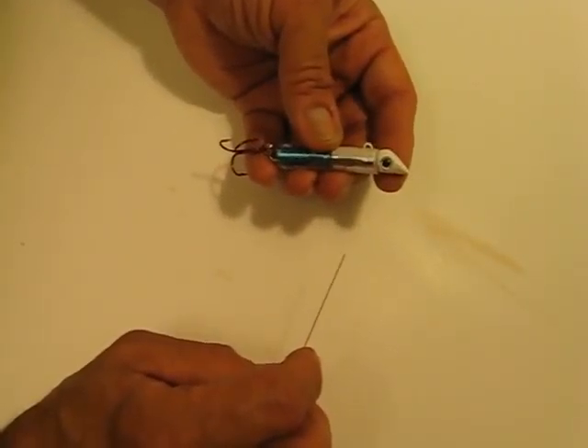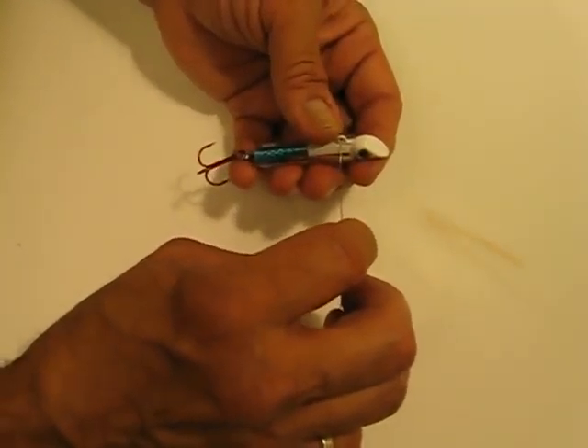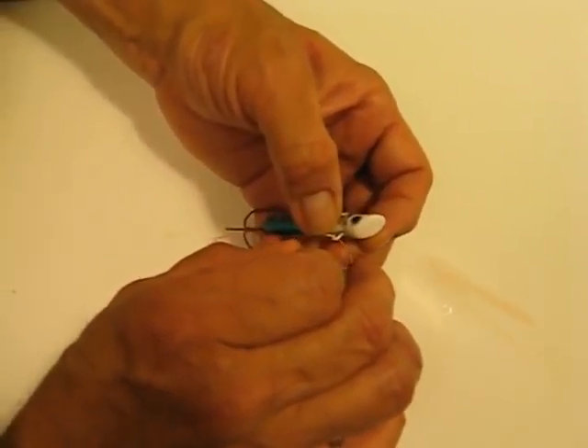We're going to do a haywire twist on the mac attack jig. This is a thirty-one pound test brown stainless steel wire.